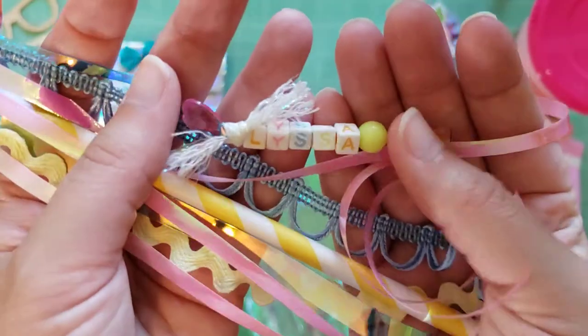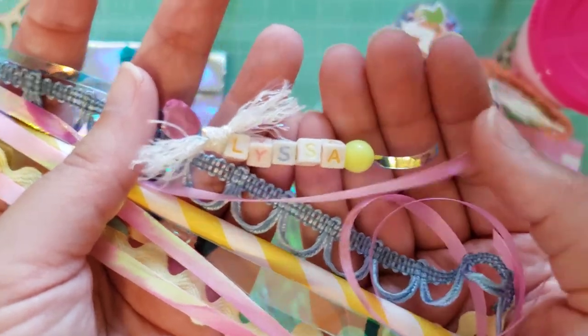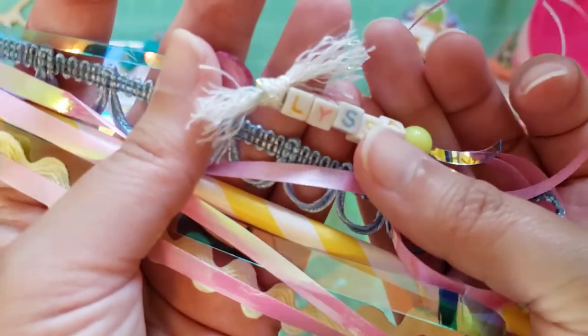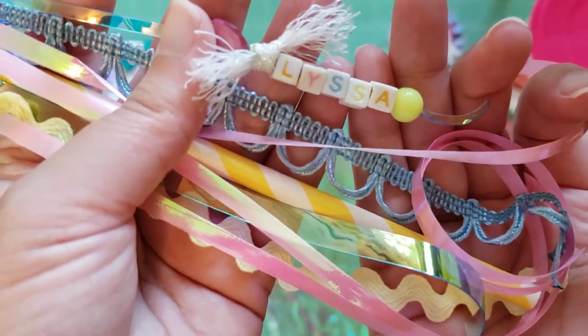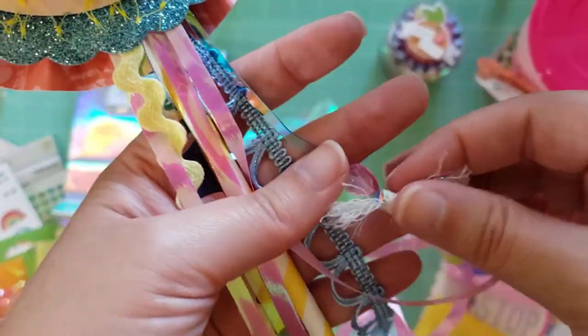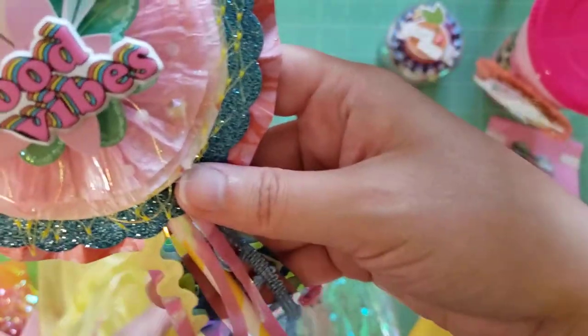My name is like never on those racks at souvenir shops — since I have kind of an unusual name, I never find my name. So whenever I see my name on something, I feel so special. That is beautiful. Lori, this is already too much — you are spoiling me rotten right now.